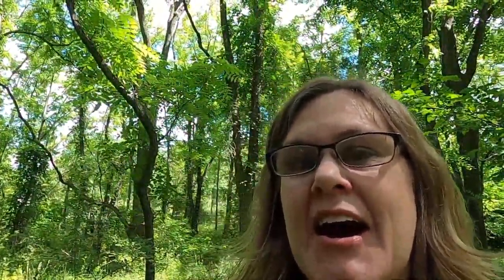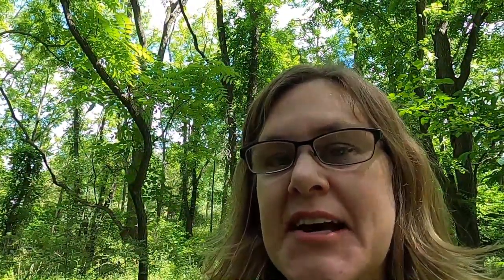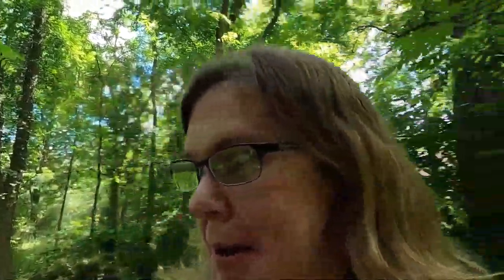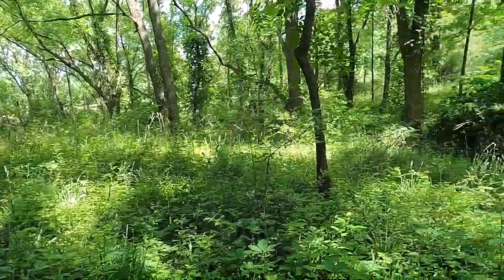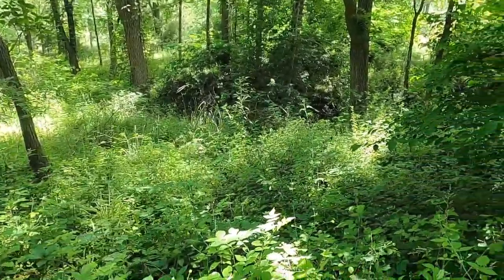We are going to be doing another dig today. If we look around a little bit, you're going to see how grown over this part is. But I still have faith that I can bring up some goodies. So we're going to give it a try and see how far we get today.